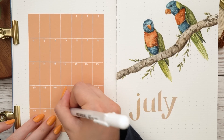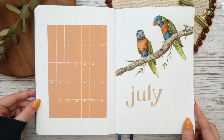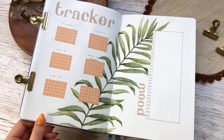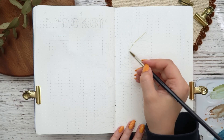I just wrote the dates on top and that is it for my cover page. I really love how this turned out and it was so fast to make, which is always a big plus. Next we are setting up my trackers page — I really like that one as well, I think it's definitely one of my favorite pages in this setup.